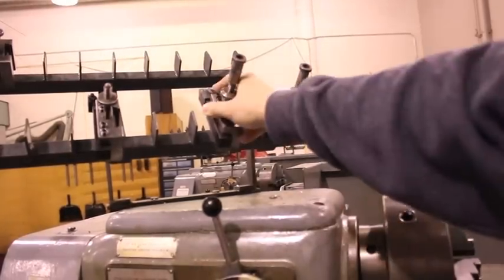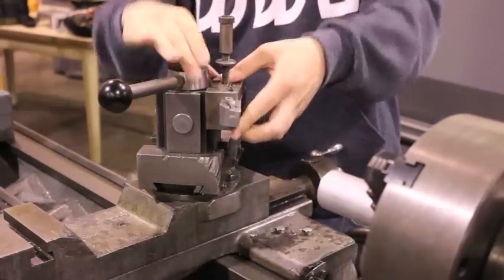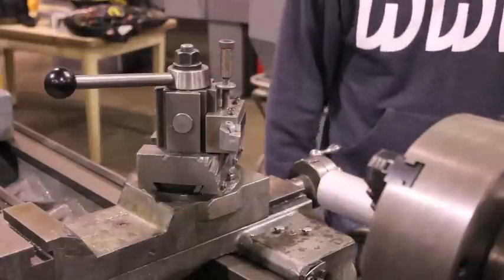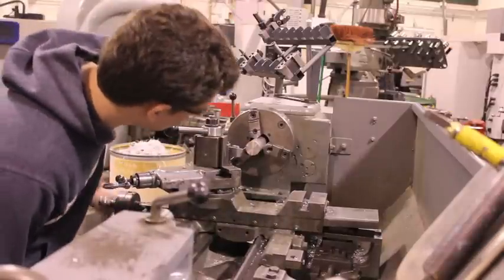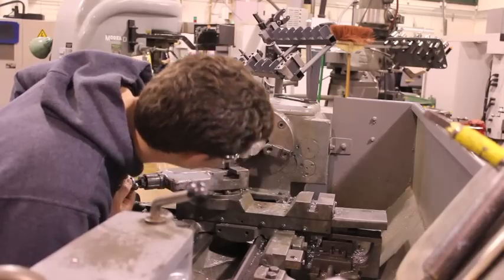For facing the end of the stock, a carbide facing tool will be used. The tool is placed in the tool holder and then closed tight using the handle. Next, move the tool so that the tip of the insert is in line with the center of the stock, but not touching the stock.